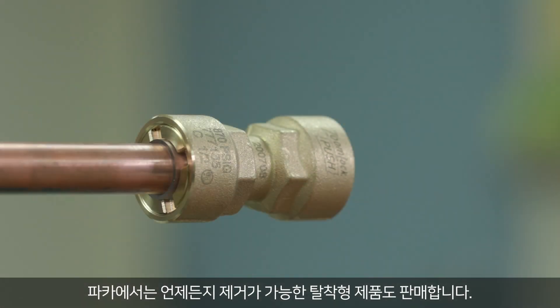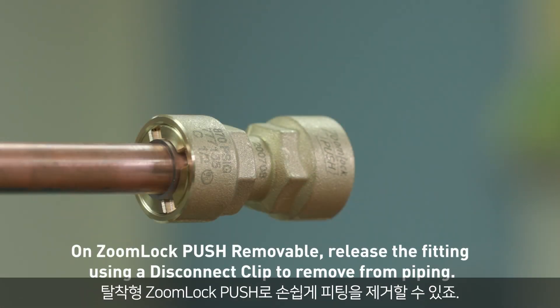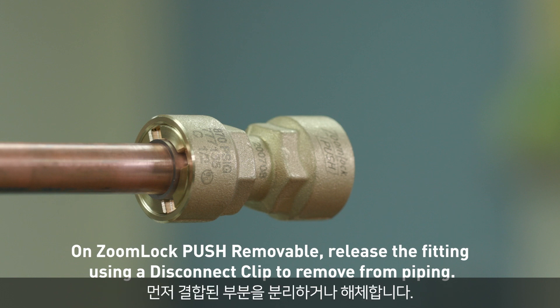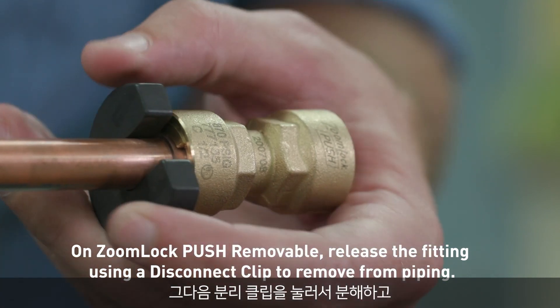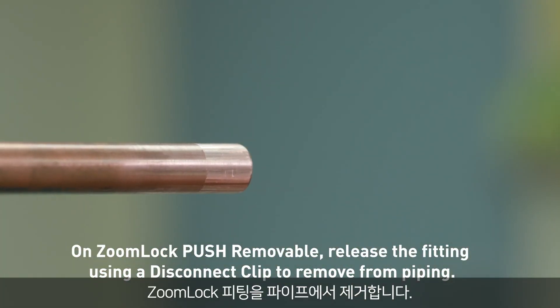Parker also offers a removable product. With ZoomLock Push Removable, you can disconnect the fitting with ease. First, isolate or remove the system charge. Then use the disconnect clip to press the release and remove the push fitting from the piping.